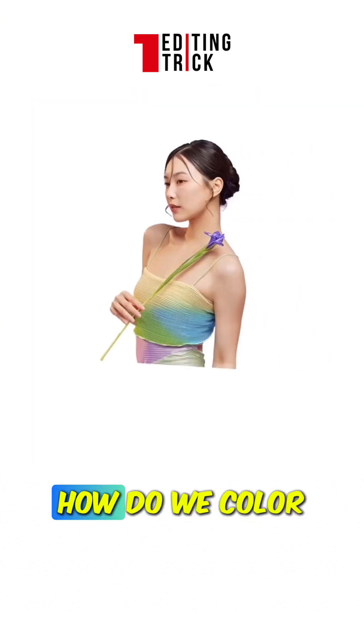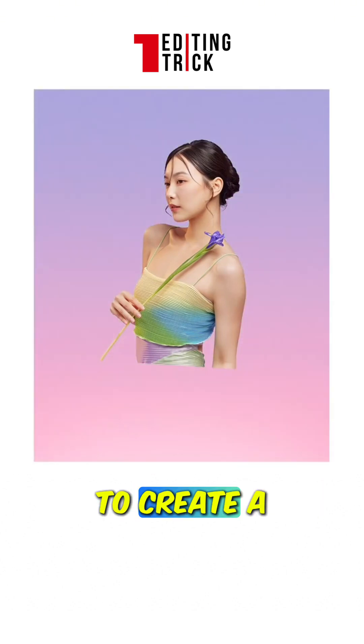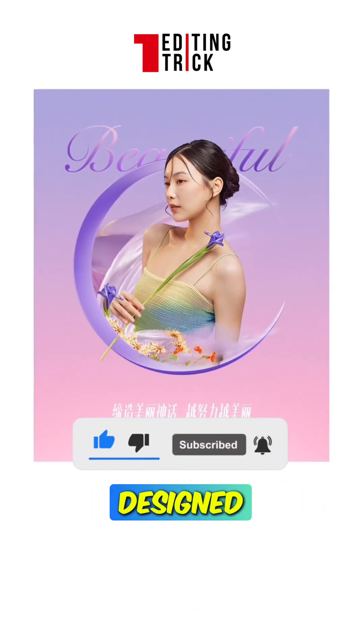Let's continue raising the difficulty. How do we color characters in flashy outfits? We extract multiple colors from the clothing to create a gradient fill. For the background, combining the character with graphics and decorative elements, the poster is now designed.